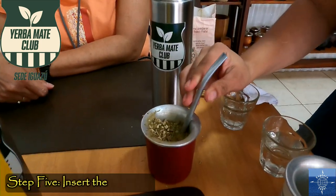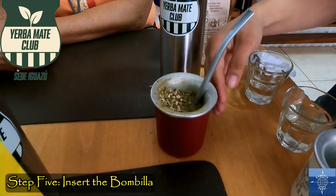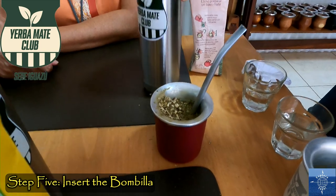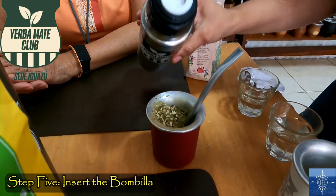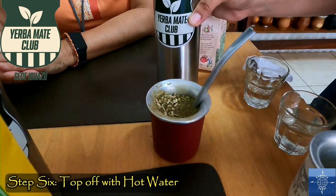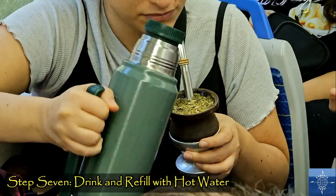Step five: insert the bombilla, and don't move or stir it — that's bad manners. Step six: top up with hot water. Step seven: drink and refill with hot water as needed.